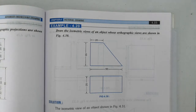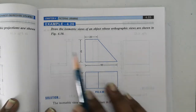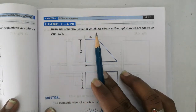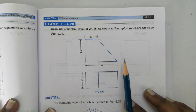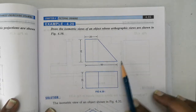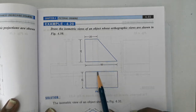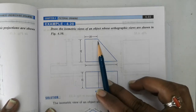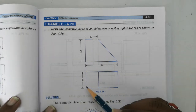Hi everyone. In this video we will be seeing how to draw the isometric drawing of this object - draw the isometric views of an object whose orthographic projections are shown in this figure. This is the front view, there is an inclined portion here, this is the top portion, and this is the inclined portion's top view. With respect to that, this is the top view.